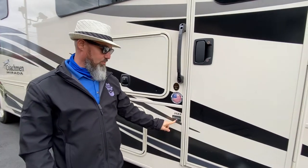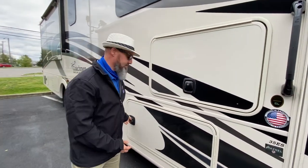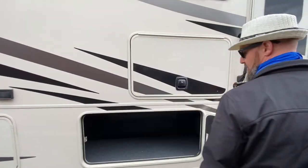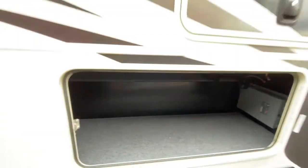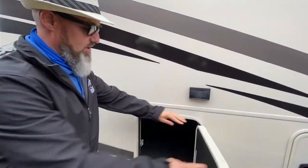One thing about Coachmen — they are built with Azdel in the sidewall, which is a green composite board that will not delaminate if water were to get inside the sidewall. Full pass-through storage for two compartments: you got this one all the way through to the other side — tons of space — and then right here this one's a full pass-through as well.